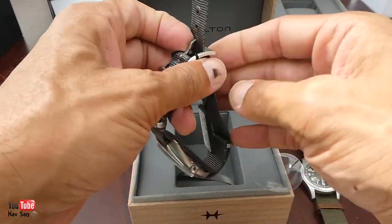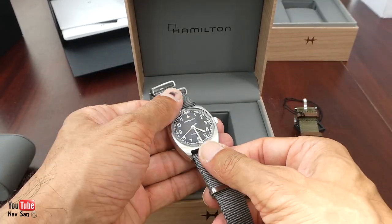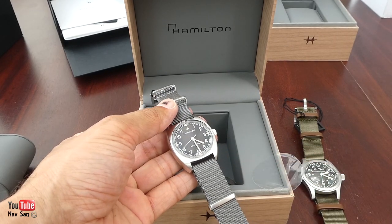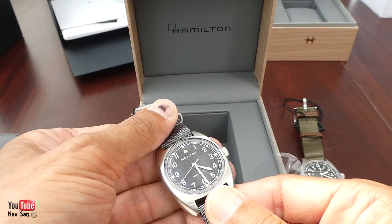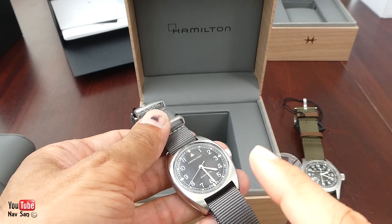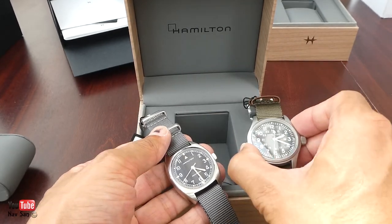It comes on a NATO strap again, which I do not like and will be taking off. I believe this is 18mm. I don't have any 18mm straps that will suit this watch, so I'll order some new ones. But I'm going to wear this one first because I think this is the one I'm going to like the most.